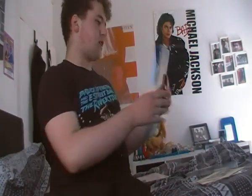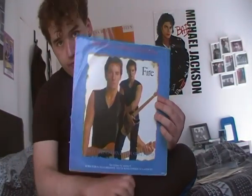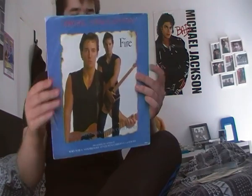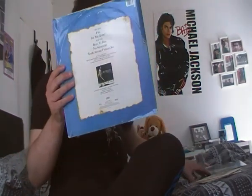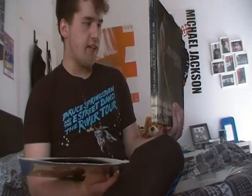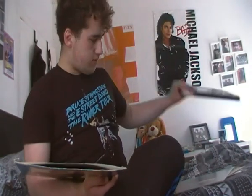Some songs from that box set were later released on this 12-inch single called Fire, which I showed earlier. There's also a song called For You that's not on the box set - I think that's from the Roxy/Rock City Theatre concert - along with Born to Run from Giants Stadium on August the 21st 1985, No Surrender from Meadowlands Arena on August 6th 1984, and 10th Avenue Freeze-Out from Meadowlands Arena on the 20th of August 1984.